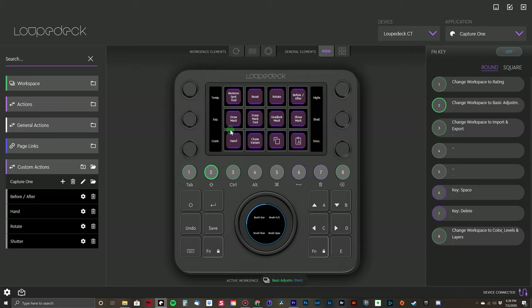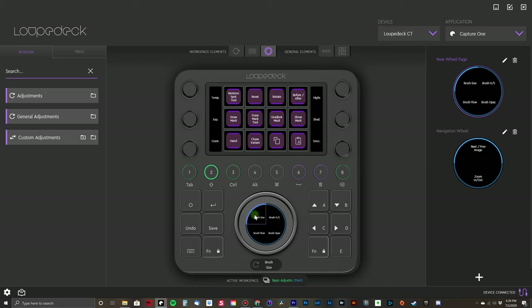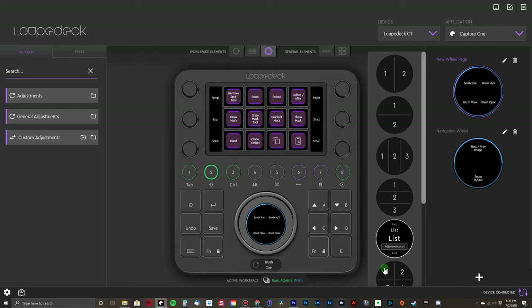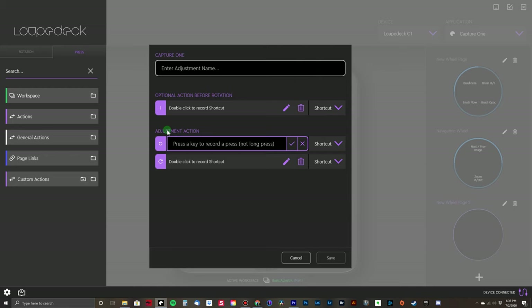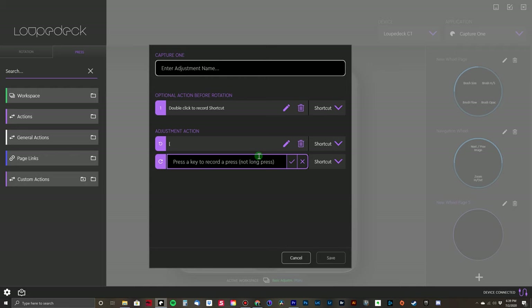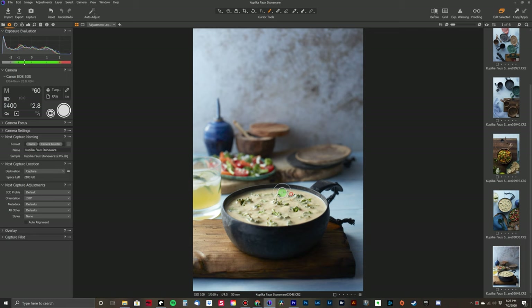Creating these custom tools is pretty easy inside the software. With the main dial, I added the ability to control the brush for Capture One. You hop into the new wheel page by clicking on the wheel in the diagram. I'll click on the plus icon to create a new one just to show you — you can choose what kind of layout you want. Then you click the plus symbol for creating a new custom adjustment and type in the hotkeys you want. When I rotate the wheel one way I want to make the brush smaller, so I'll type in the left bracket hotkey, hit the check mark, and then type in the right bracket key to make the brush bigger when I rotate the wheel in the other direction. Give it a name like 'brush size', click save, and then you can drag the new command over to the wheel and test it out in Capture One.